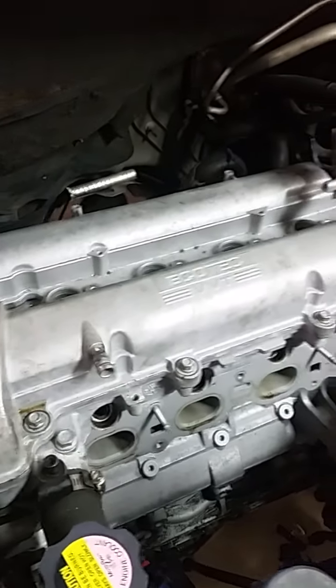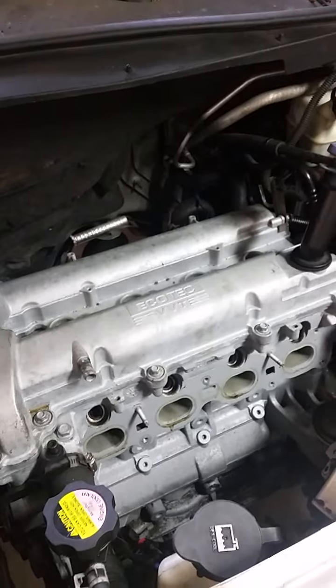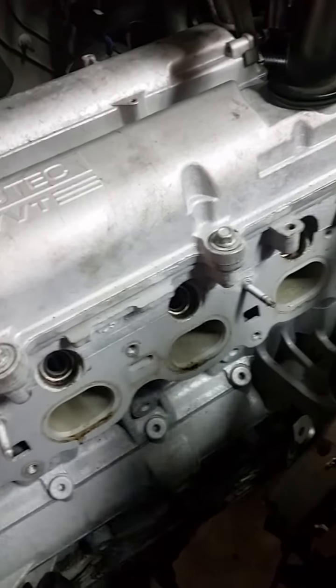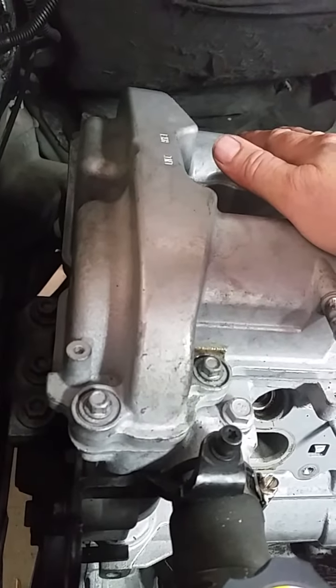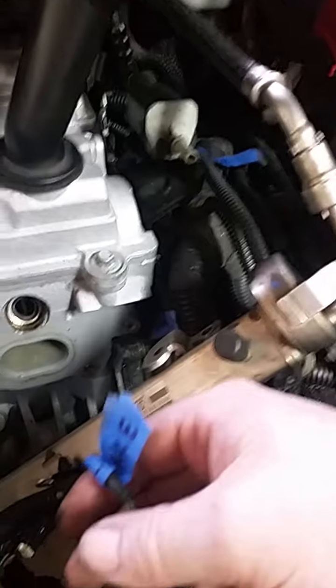If you put everything back where it's supposed to go, you just have a startup and check for leaks. This engine when I got it threw about three codes right off the bat — one was my fault because I failed to install a hose on the intake manifold, which is a huge vacuum leak. The other two codes were for intake and exhaust camshaft timing being out of whack, so I had to pull the timing cover, reset the timing chain, and put it all back together. The codes went away, but it still had that horrible racket from no oil pressure.